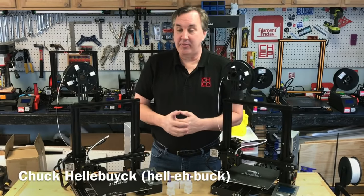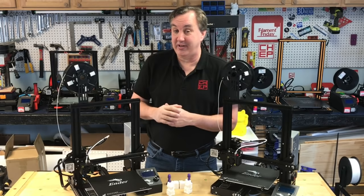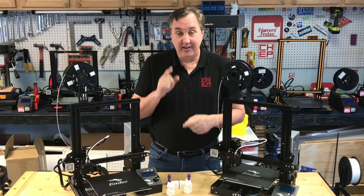On today's episode I'm going to compare an Ender-3 to an Ender-3. This is actually an Ender-3 from six months ago that's been sitting in the box, and I waited till now to put it together. This is a brand new Ender-3 straight from the Banggood USA warehouse, so this thing's only two weeks old. I want to see how different these two are on today's Filament Friday.